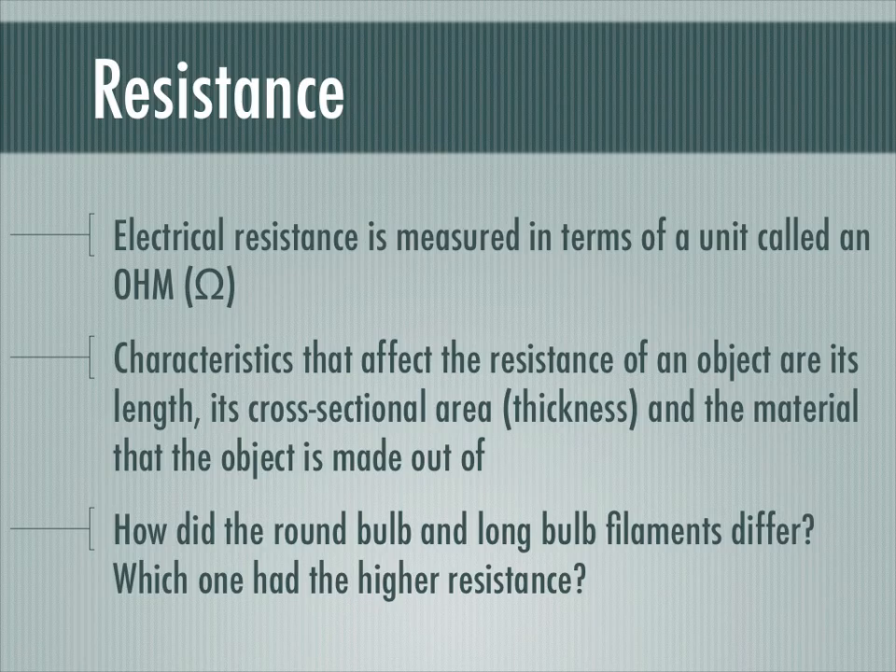When we did our lab activity, we inspected round bulb and long bulb filaments directly. We noticed that long bulbs had a very thin, tiny filament, and a round bulb filament was much thicker. So it would be easier for charges to get through a round bulb filament than through a long bulb filament. We would say the round bulb has a lower resistance — it's easy for charges to get through — while the long bulb has a higher resistance because the long bulb filament was very thin, making it difficult for charges to get through.